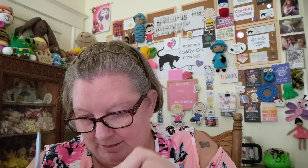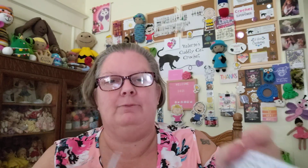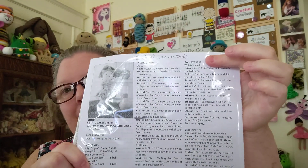Let me count — one through ten. Okay, I have 10. So there's my circle with 10, and we're on round three. Round three, we're just going to do single crochet around, so that's 10 single crochets.